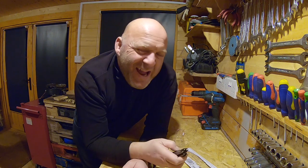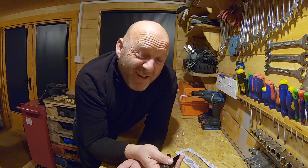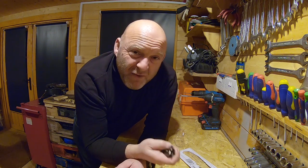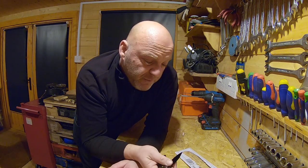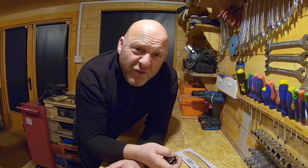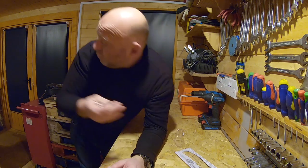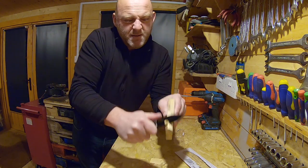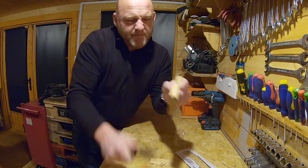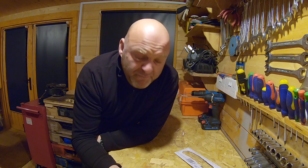I'm not a knife-carrying person in general. Tools for me are very functional — knives, spanners, they've got to have a purpose. I'd be using it for cutting electrical wire, shaving bits of wood, campfire-style — that kind of stuff.